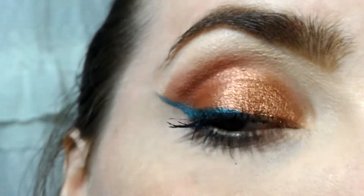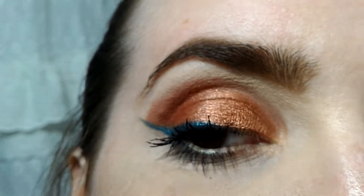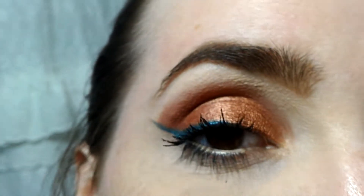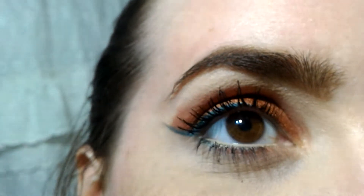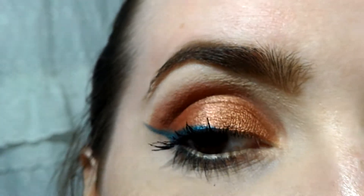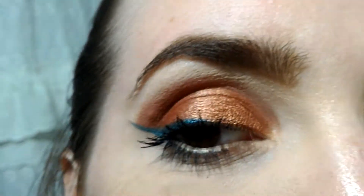Seven days, man. Opposites attract — this time it's orange-red and turquoise. I won't try to make it even, but if it is even in the end, I think that would be achieving something. The main theme of this video is to show you what I've done. I'll show you the palettes, the shadows, and let's jump right into the video.